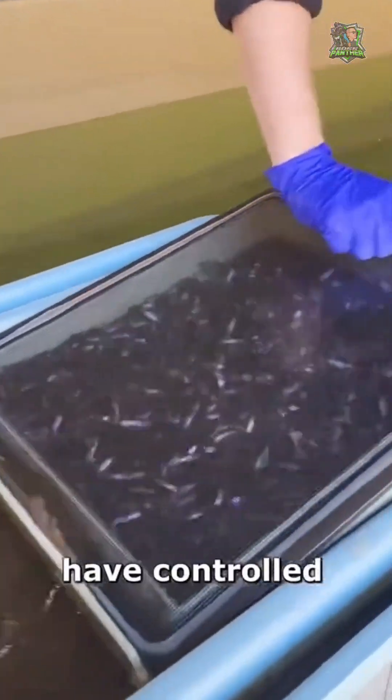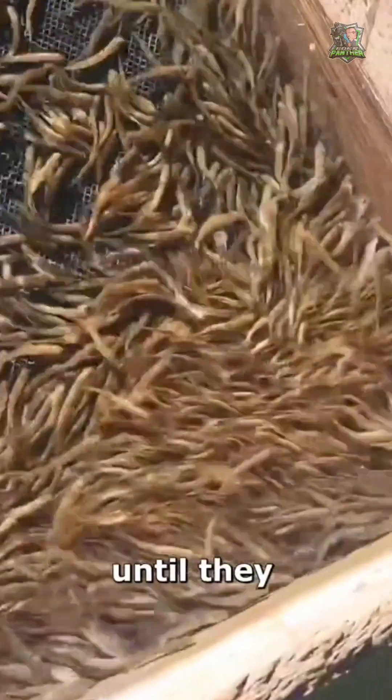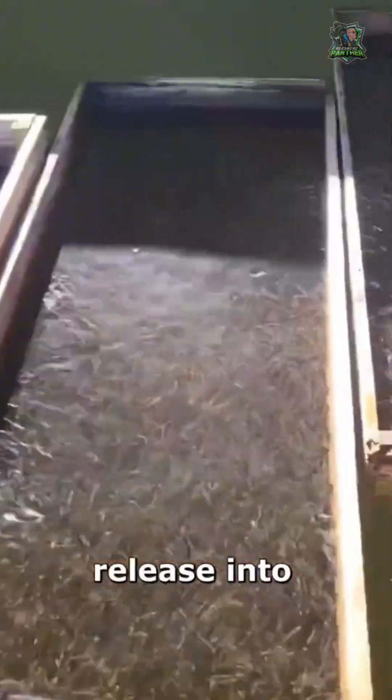These tanks have controlled water flow and temperature to mimic natural river conditions. As the fry grows, they are transferred to even larger tanks until they reach a size suitable for release into the wild.